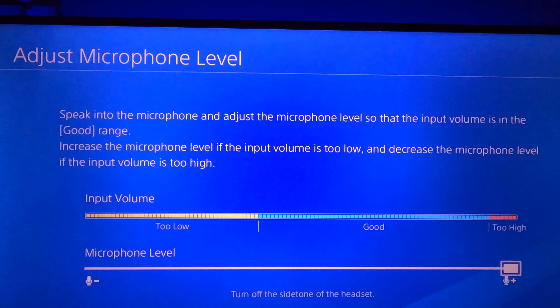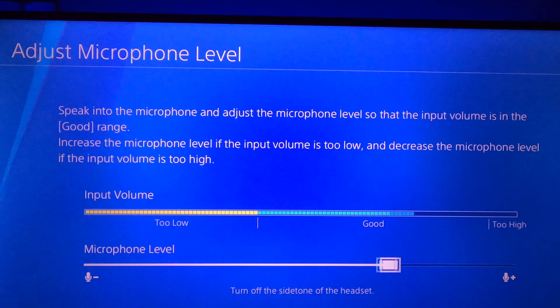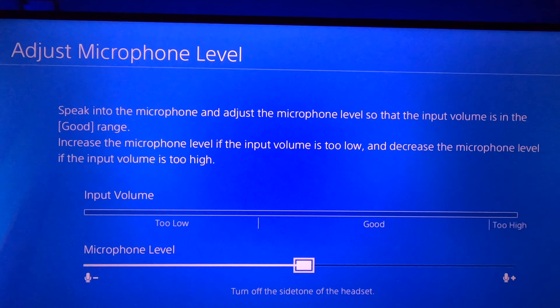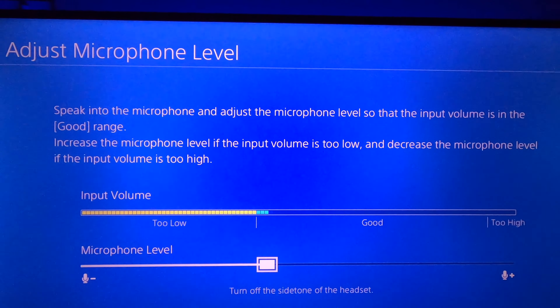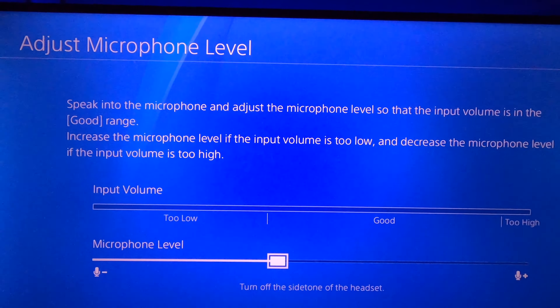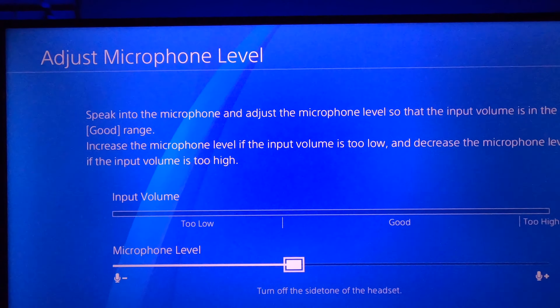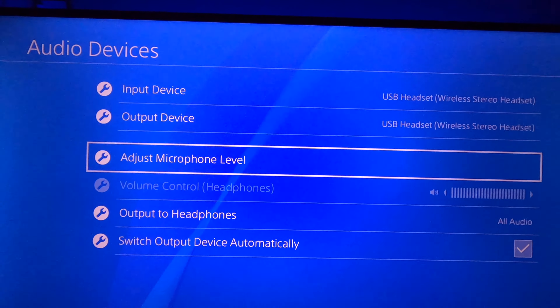There are twenty-four levels total, so twelve is fifty percent. I recommend bringing it down to ten — that way if you get excited and go loud, you can scream and it won't crackle or cut out. Once you do that, just exit out and you should be good to go.